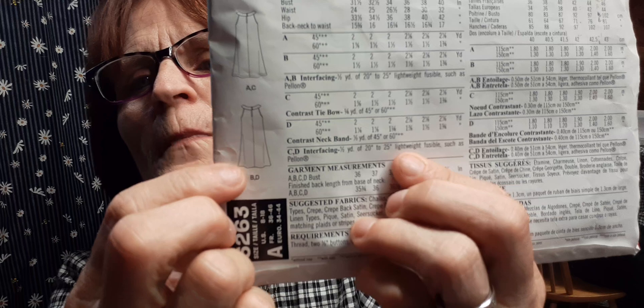Hi guys, welcome to Barbara Sews, I'm Barbara. I have a review today on a dress I just finished. This is New Look pattern 6263 — it's View B. It has a small slit in the front, a bow, and in the back there's a simple open keyhole with two little buttons and loops.